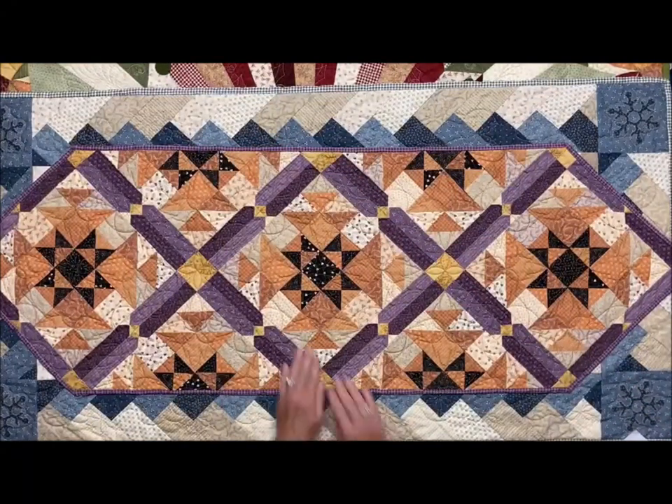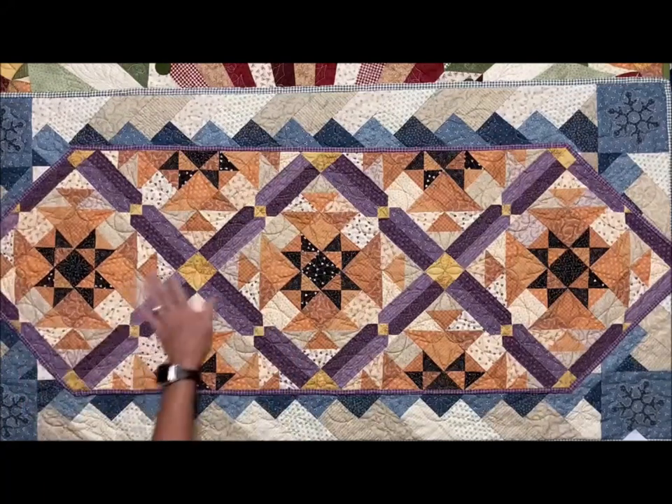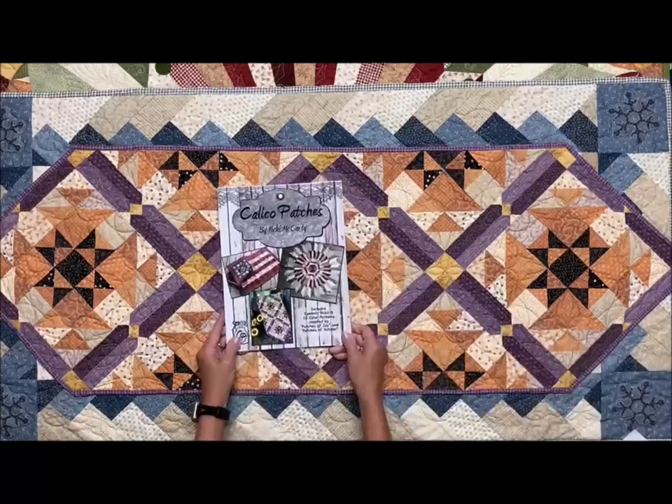This one is another one of my Patchets, and this takes four different bolts of my Patchet fabric, four different colorways, and it is out of my book called Calico Patches.